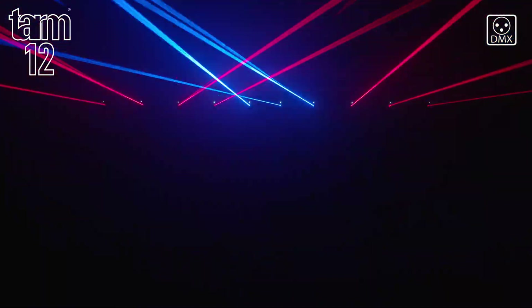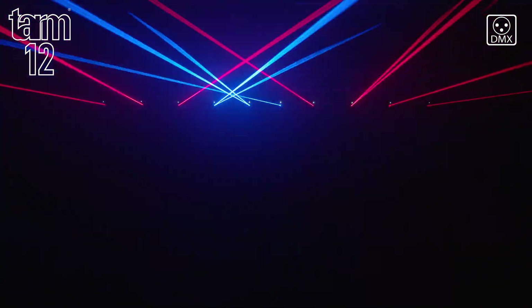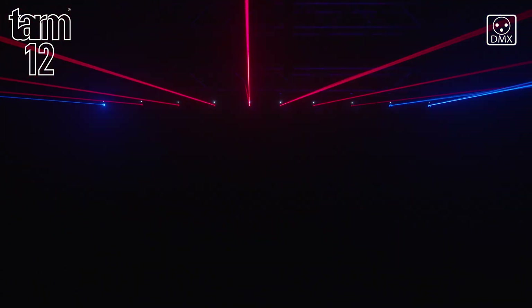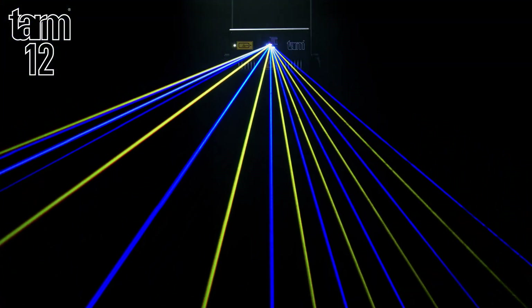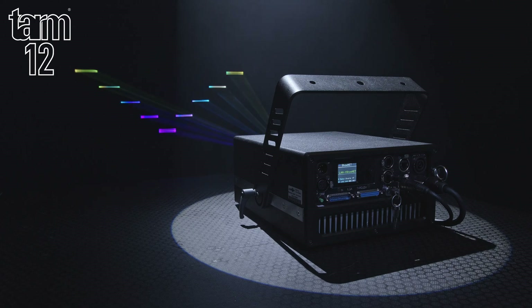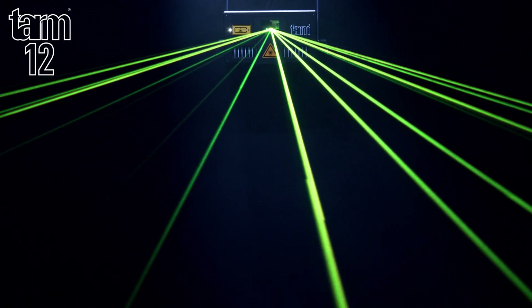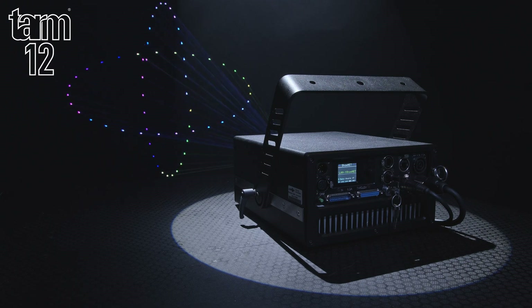With Shonet, it is very easy to control multiple units via DMX and take advantage of effects generators as with any other lighting fixture. The TAM range offers excellent performance and value. They are lightweight and offer class-leading output for both beam and graphic projections, with sharp strong beams and vivid colours.